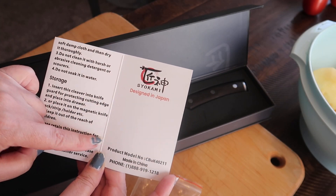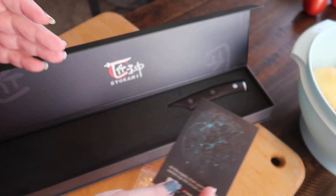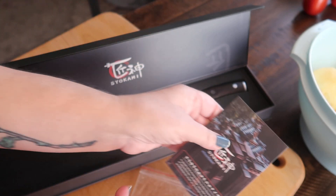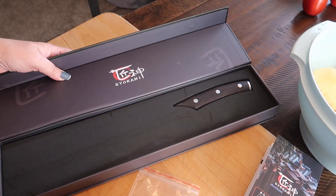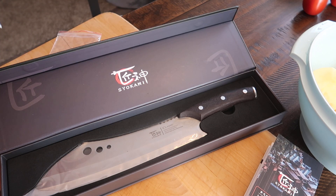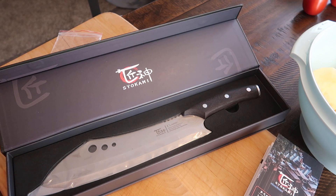Designed in Japan and made in China — very nice, very very nice. They do have a YouTube channel so I will make sure to tag them below and link the product on Amazon. This was an exciting purchase — I've never actually had a butcher's knife before and I'm pretty excited about it.